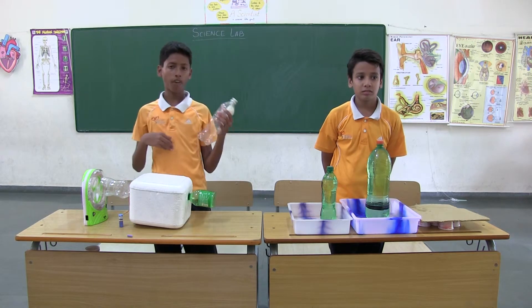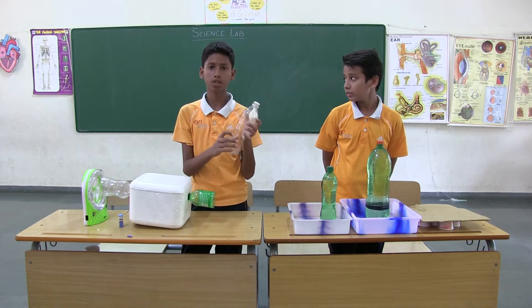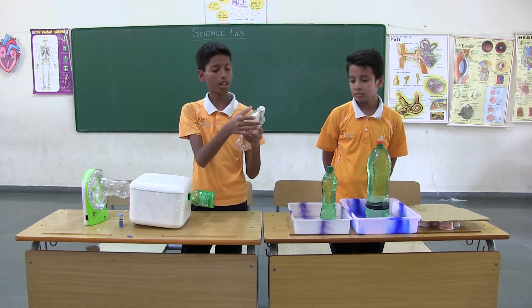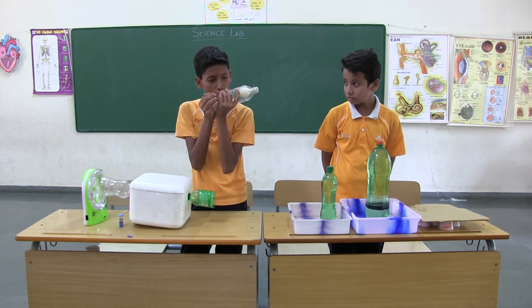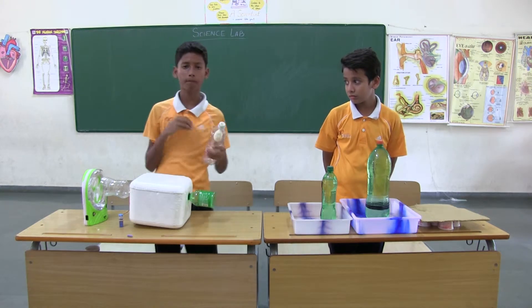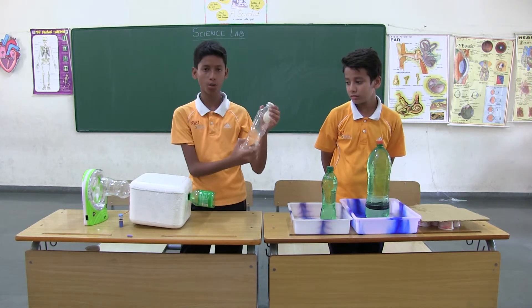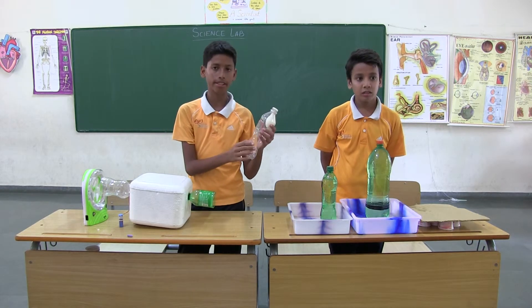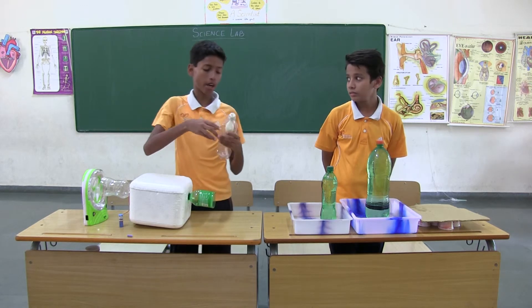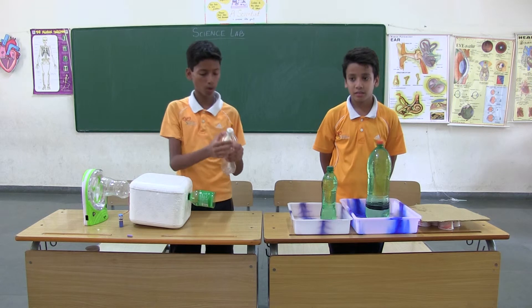This is an example of atmospheric pressure. When we suck the air from this, it uses a balloon and a bottle. We suck the air, and the balloon goes up. How? Inside the water bottle, some air is present. We are emptying the air inside the water bottle, so the atmospheric air tries to come inside the water bottle. That is when the balloon goes up.